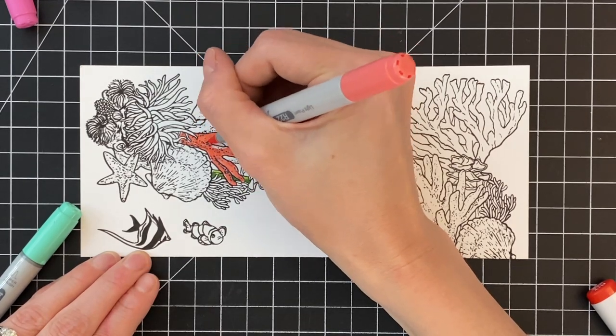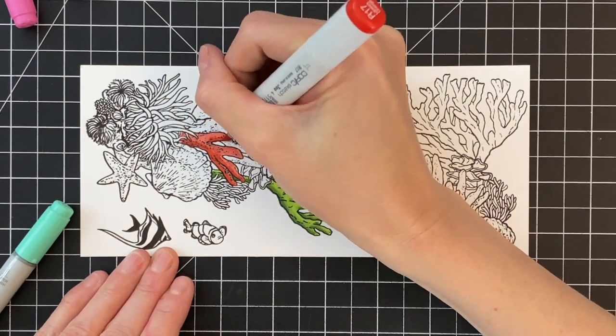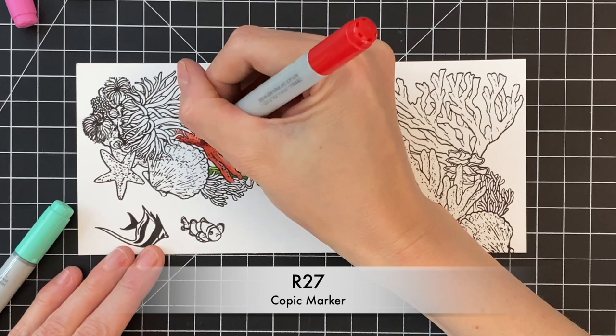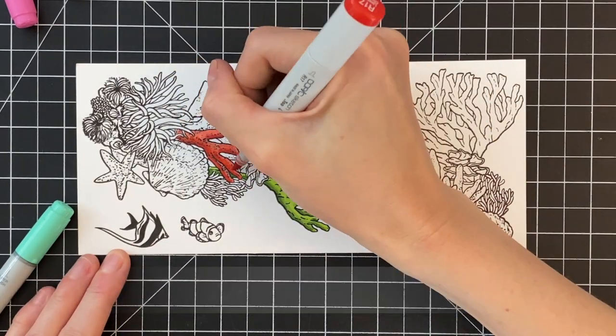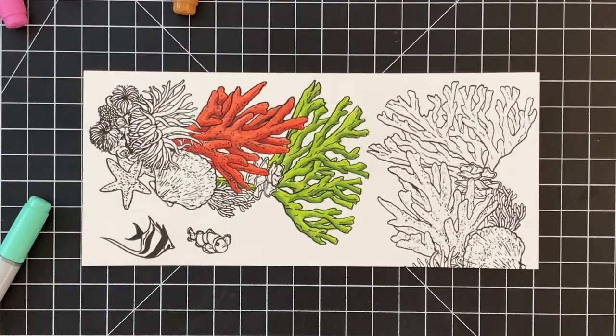Now I'm working on another section of coral. This is obviously red — started with R22. Now I'm on my medium, which is R17, and then my dark is R27. And now that I've finished that dark, I'm going back through my medium and light to kind of blend it out.